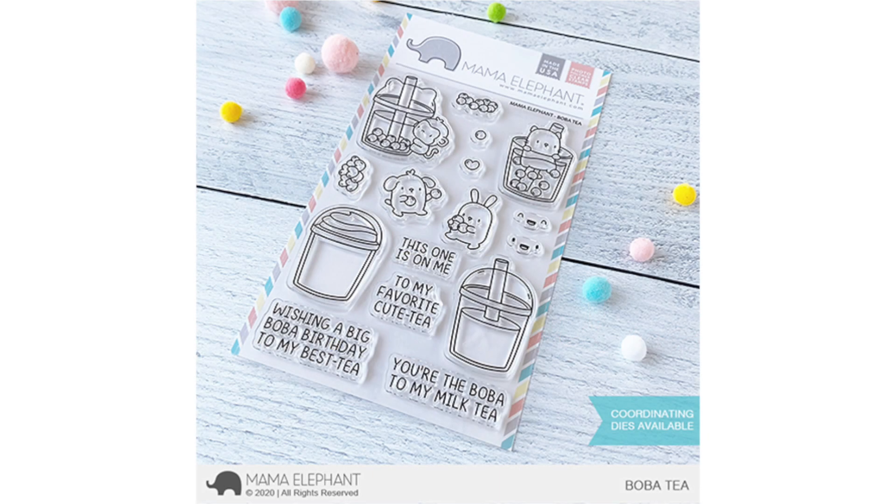Hi everyone, welcome to the Mama Elephant YouTube channel. This is Rena. I hope you've been enjoying the April release so far. As always, the release will drop on the 15th. Let's just dive right into Boba Tea.